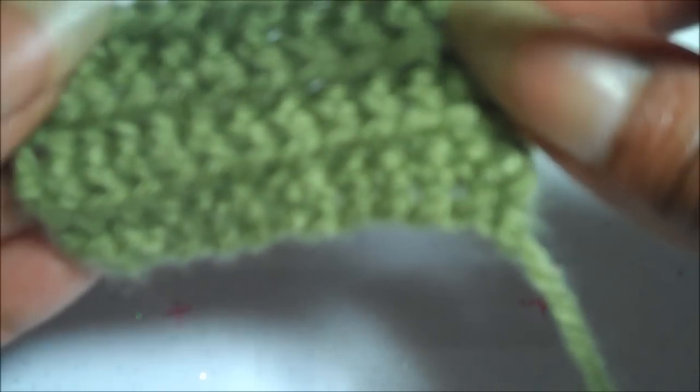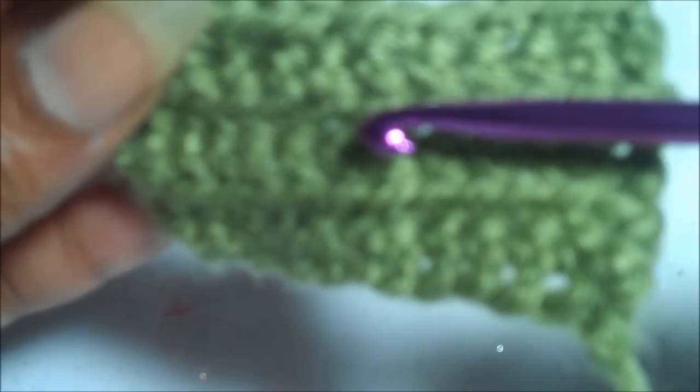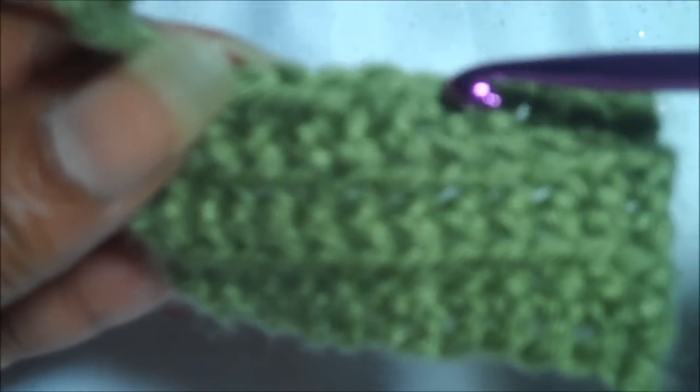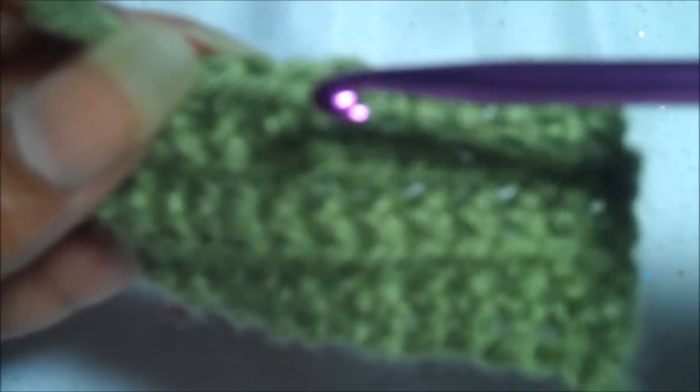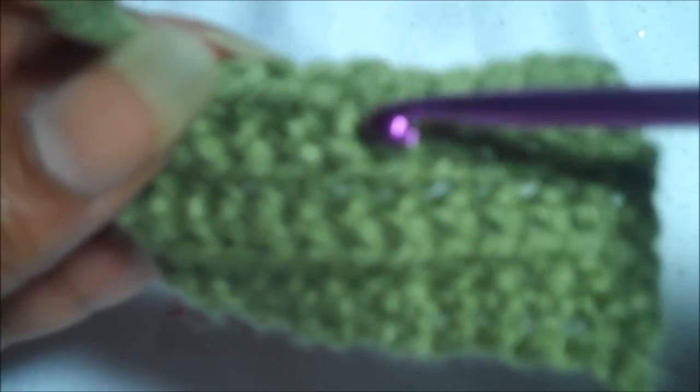I just want you to see how the ribbed effect is turning out. As you can see, each time you go across and work in just that front loop, it will produce that ribbed effect. You'll see it this way as well.